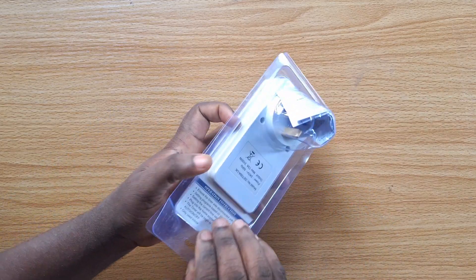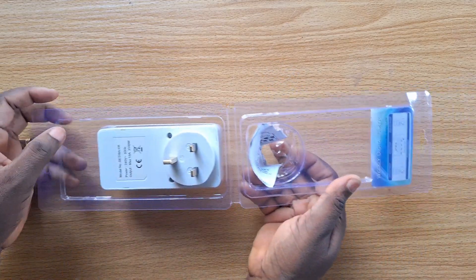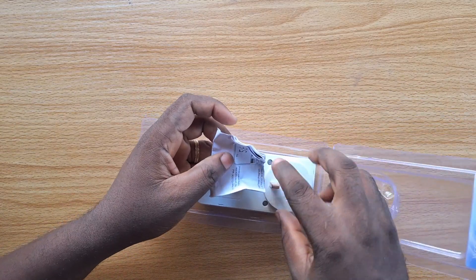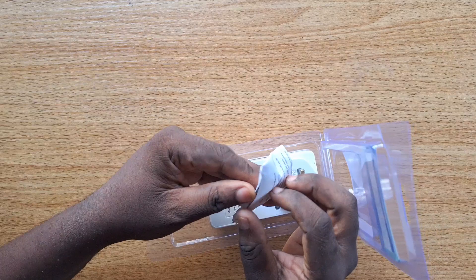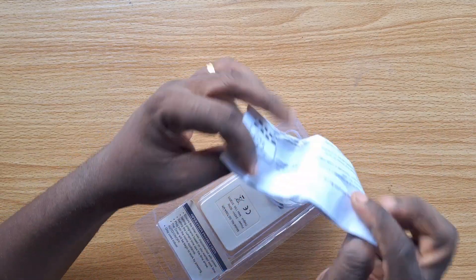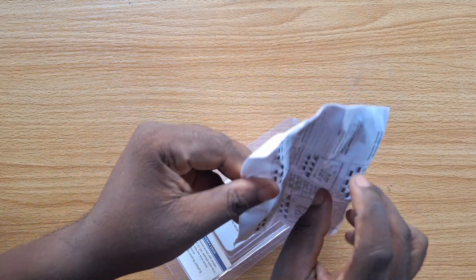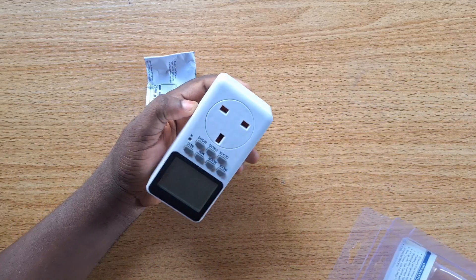So let's go ahead and remove this. This is how it opens. The first thing you're going to see, alongside the charger port, is the manual — this is the user manual. You can take your time and read through the digital manual, and then you have the timer switch itself.